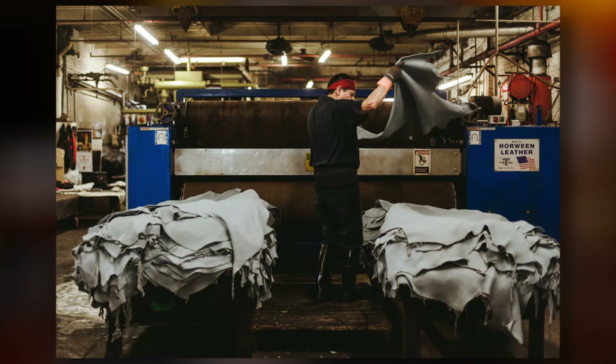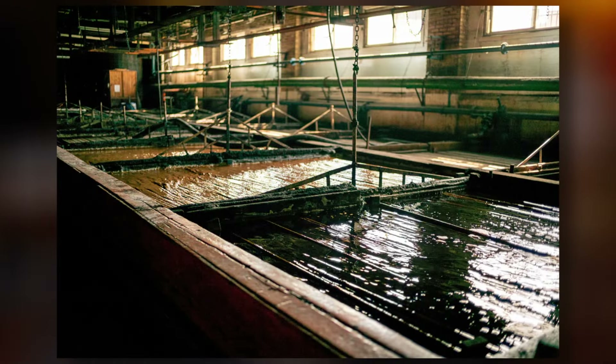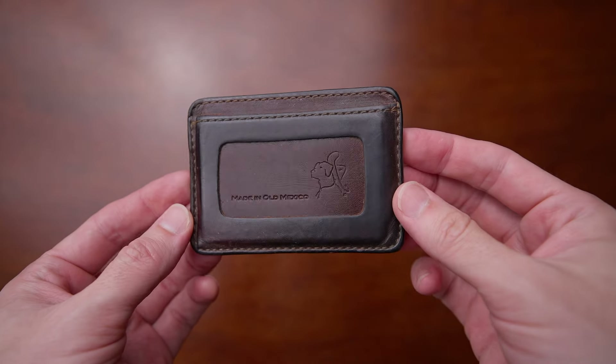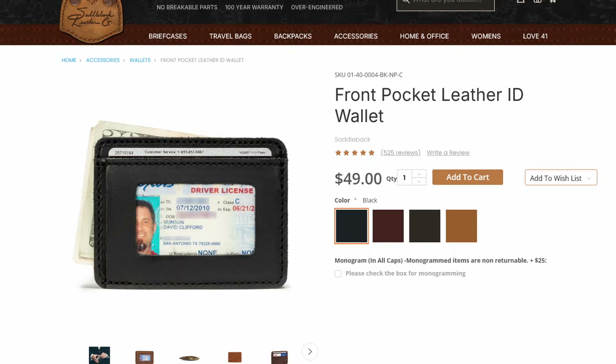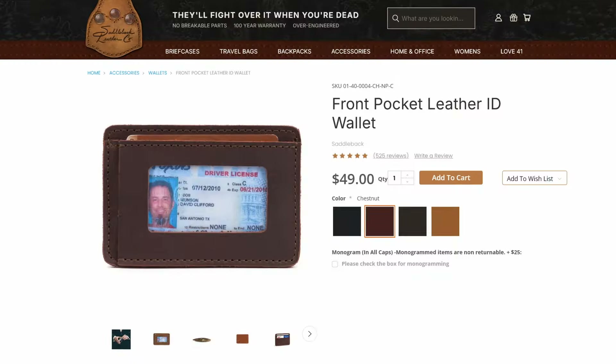The leather on this is chrome tanned leather, which is a little bit different than vegetable tanned leather. Chrome tan uses chemicals and salts to quickly tan the leather, whereas vegetable tanned leather takes a lot longer to make and is made of natural vegetable material. This is made in Mexico — it's got a nice little picture of a dog with a sombrero on there. They have this in four different colors: black, tobacco brown, dark coffee brown, and this one is chestnut brown.